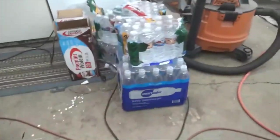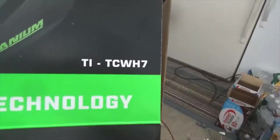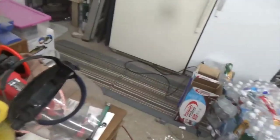There it is — it's Harbor Freight, that's the number — and it makes a huge difference.